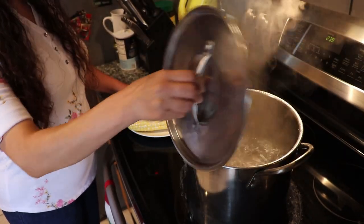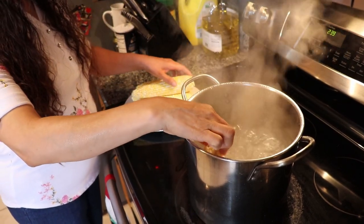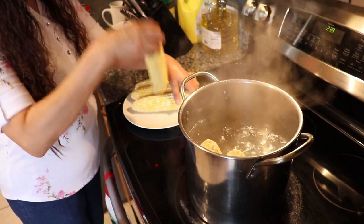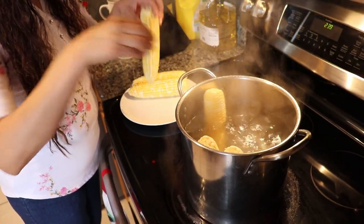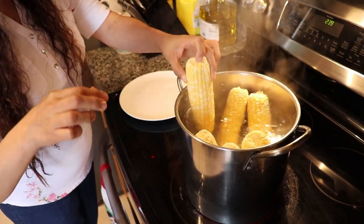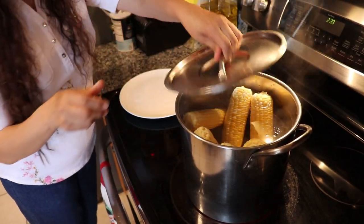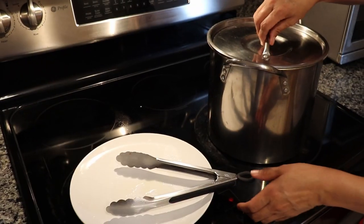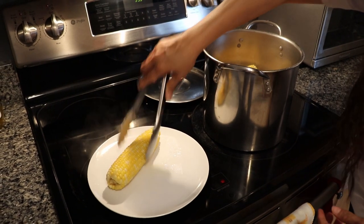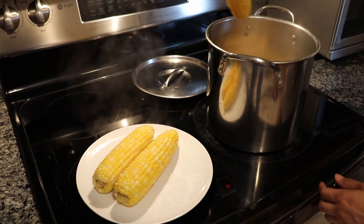Next we're going to cook the corn — just grab a pot, boil some water, and throw it in there. Cook times will vary depending on how much corn you have and the size of your pot, but it doesn't take too long. Ours took about 15 to 20 minutes to fully cook through. Once done, take it out of the pot and set it aside — let it cool down for a little bit before touching it, because it's going to be piping hot coming right out of the boiling water.